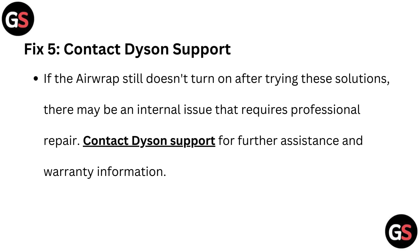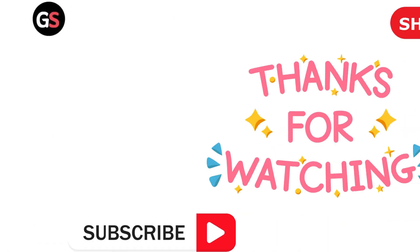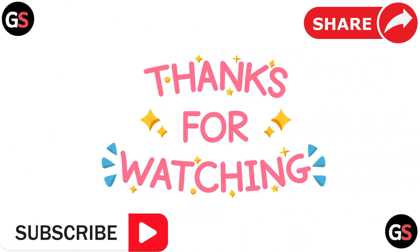Fix 5: Contact Dyson support. If the Airwrap still doesn't turn on after trying these solutions, there may be an internal issue that requires professional repair. Contact Dyson support for further assistance and warranty information. Thank you for watching.